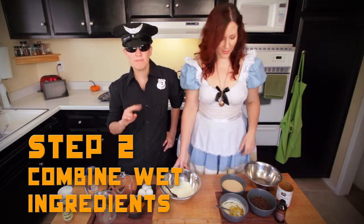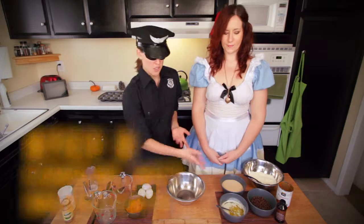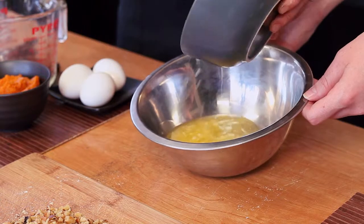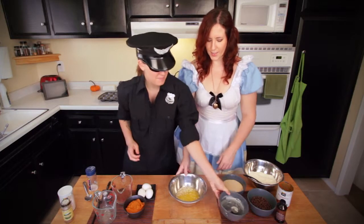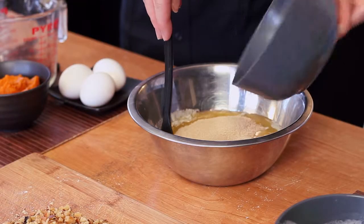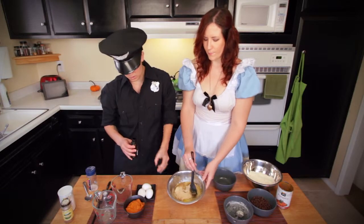Now we're on to step two. We'll put that aside and we are going to combine the butter — that's one and a half sticks of melted butter. You can use the microwave, or if you're against microwaves, you can use the stove — just make sure it doesn't burn. We've let it sit for a little bit so that it's not super hot, because then when you add the eggs, the eggs won't cook. We're going to add one and a half cups of sugar, and then we're also going to add the vanilla, which is two teaspoons.